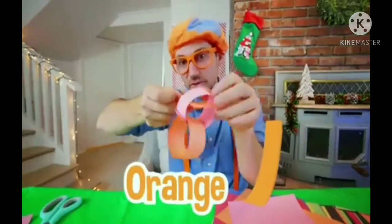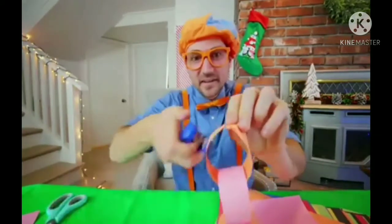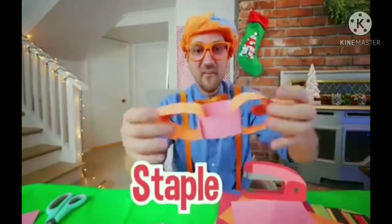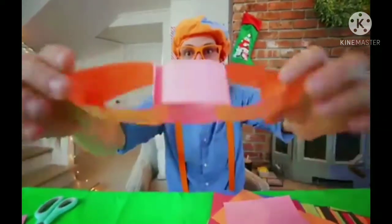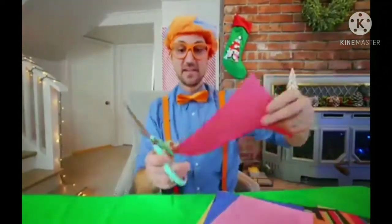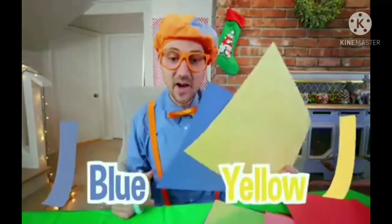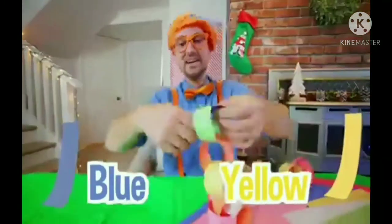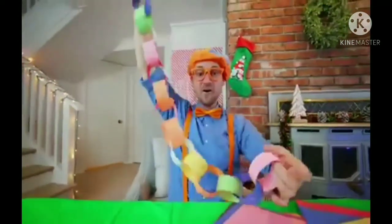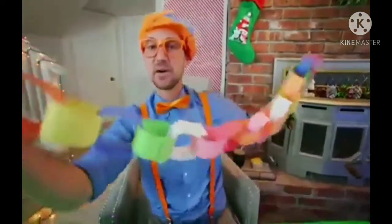Let's put the orange one through and then loop it around and then staple it. So cool! I think we're ready for some more colors. Let's take some red, blue, and yellow. Look at what we made! I think this is a pretty good size.